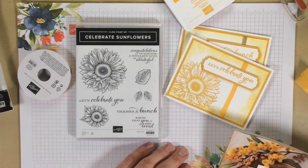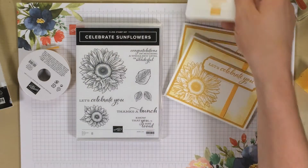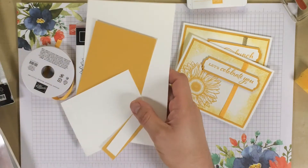This is a monochromatic card so it's very simple. We've got an ink pad, a stamp set, some ribbon, and some cuts of cardstock.